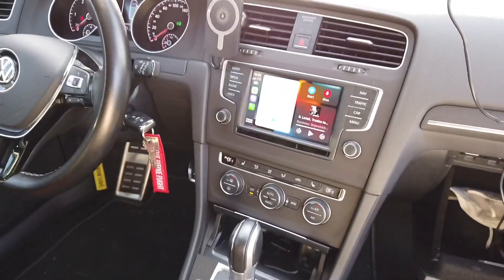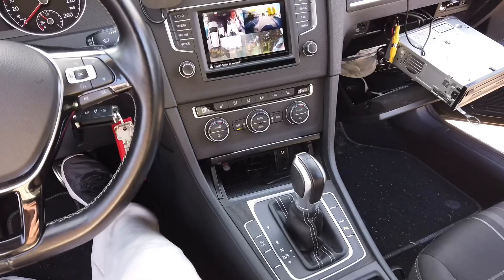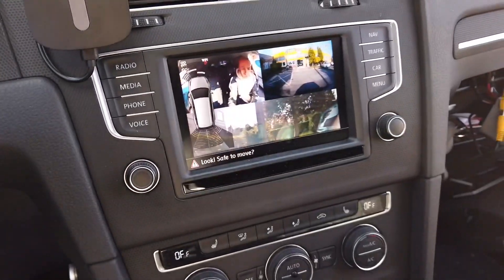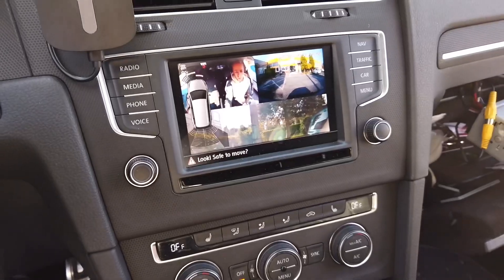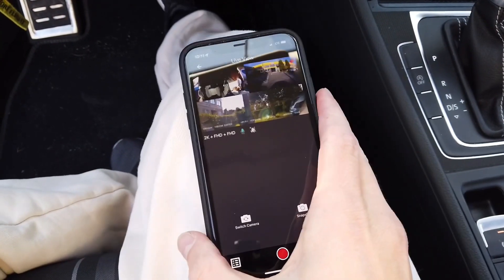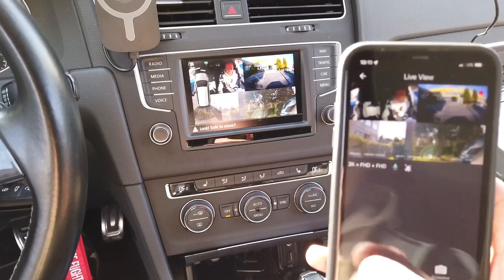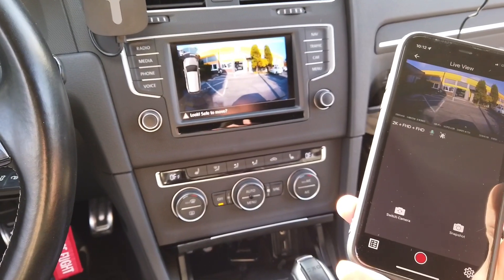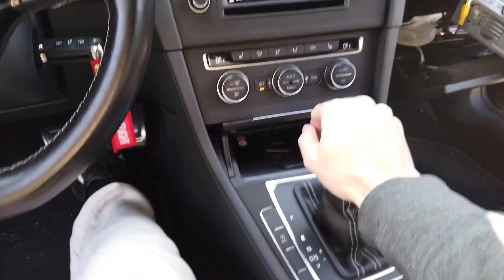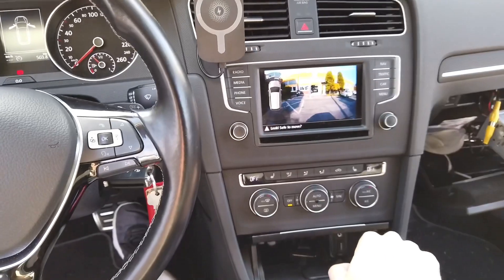Right now we can check if it works. Putting it to reverse, we have the video feed from all the cameras, so I need to change the dashcam settings to show only the rear view. Putting it to reverse again and using this button to switch camera — this is front view, this is interior, and this is back. In the description below this video you'll find all the details you need. If you have any questions please leave them in the comments, give a thumbs up if you like this tutorial, and subscribe for future ones. See you soon!